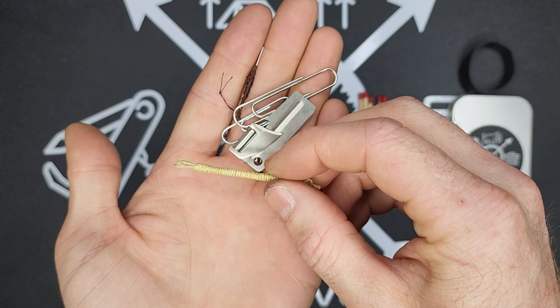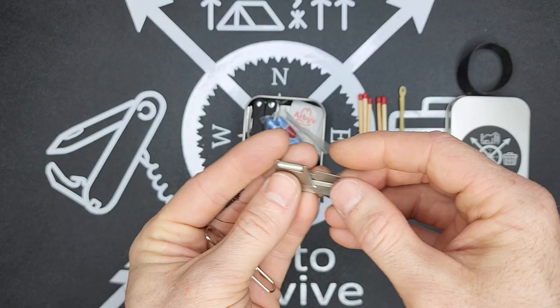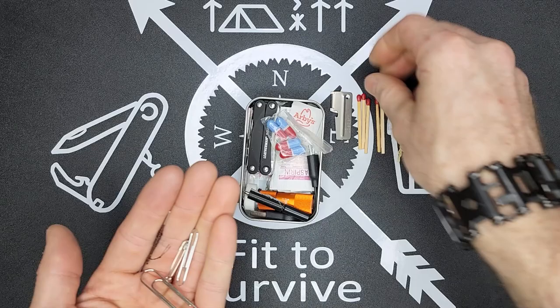I have some Kevlar string — if you've never used this before, it's really tough stuff and comes in handy. Then I have a P38 can opener. For a small kit, this comes in handy if you need to open any kind of canned food — it makes it literally a breeze.